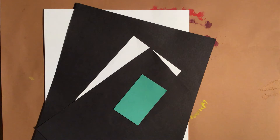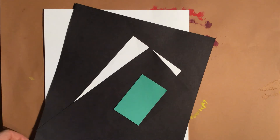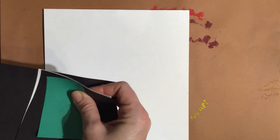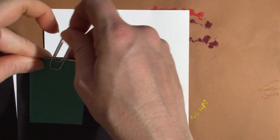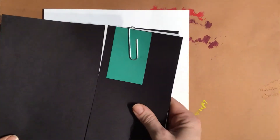For this first part — this very first video of this lesson, and there are going to be two videos — all you need is the white paper. So take those other four pieces of construction paper, paper clip them back together, and put them aside for video number two.